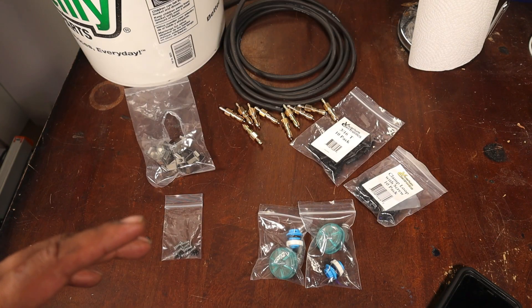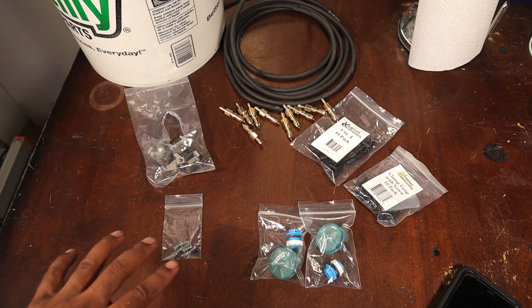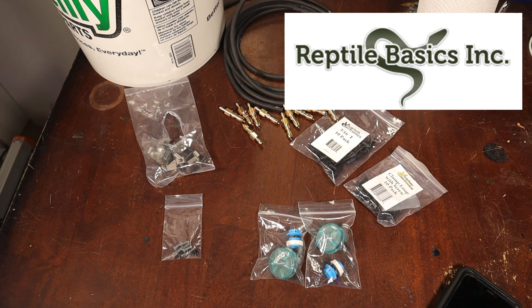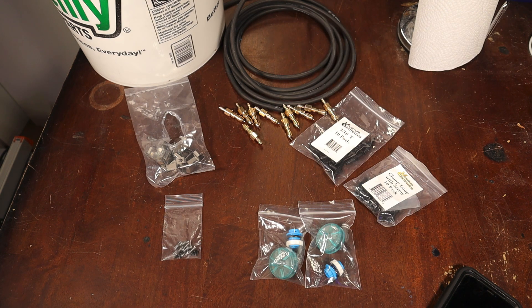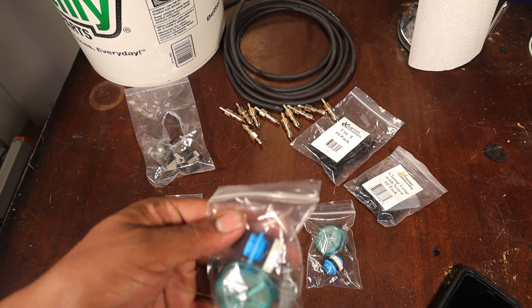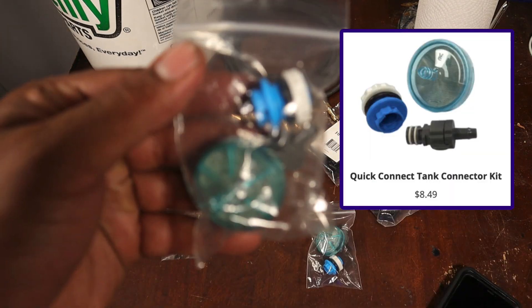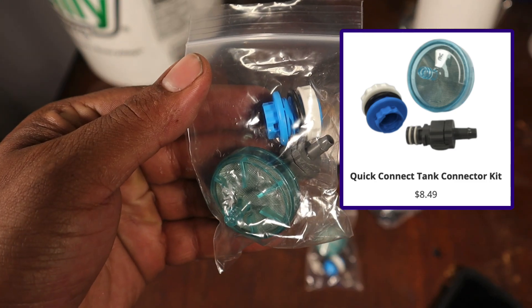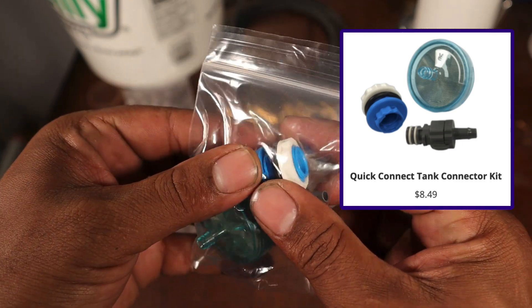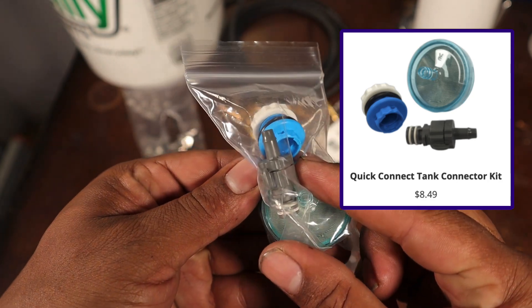This is pretty much everything you're going to need for your gravity-fed watering system. All these products were purchased from reptilebasics.com, a pretty awesome company based out of North Carolina that sells a lot of reptile and amphibian products as well as rodent breeding accessories. First off is this little kit here — it comes in a bag. First is the fitting we're going to mount to our bucket, and we also have a quick connect here.